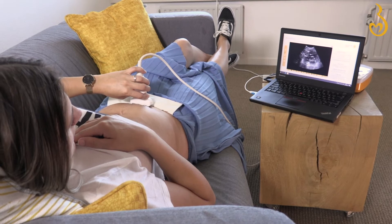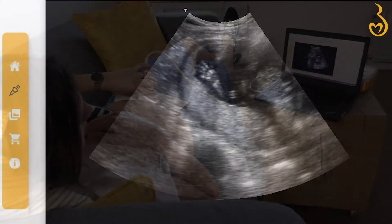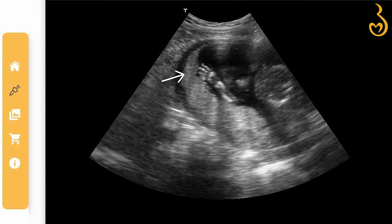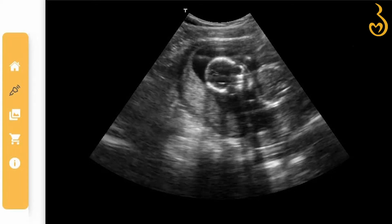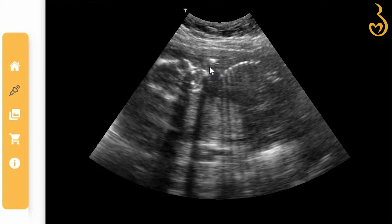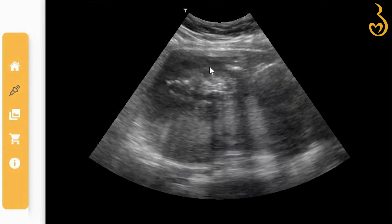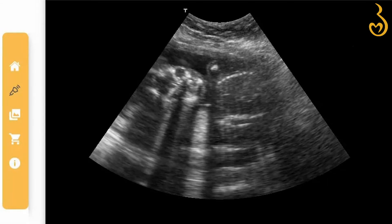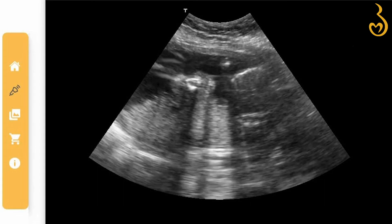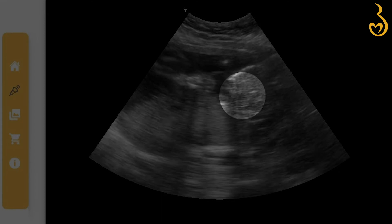When you're just starting, it can be a bit tricky to know what to look for. Luckily, there are some easily recognisable features. The white spots are the baby's bones. The bubbles you see are usually the hands or feet, and a large circle is your baby's head. If the little one's position is favourable, you can even see their eyes. The black areas are cavities with fluid, like the stomach, bladder, and heart chambers. The amniotic fluid is also black. If you see a blinking spot, you've found the heart — so beautiful.